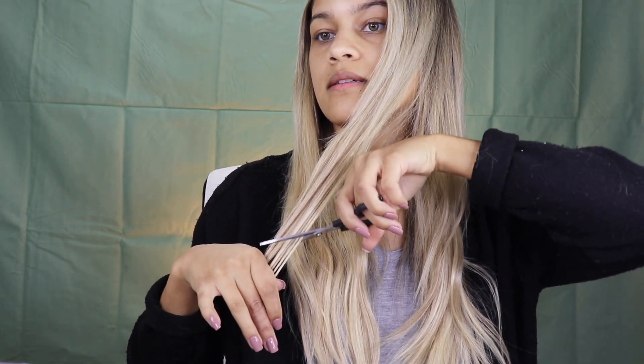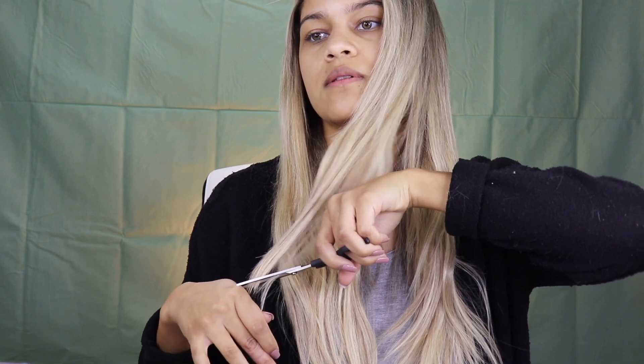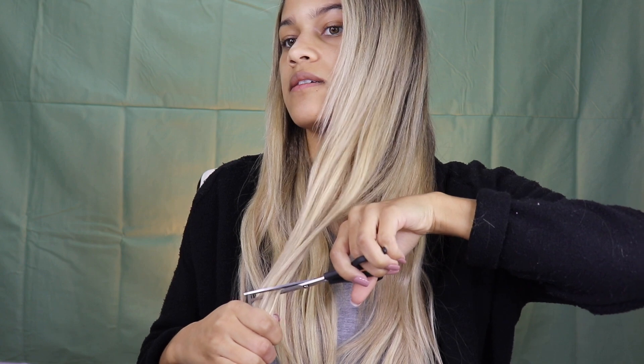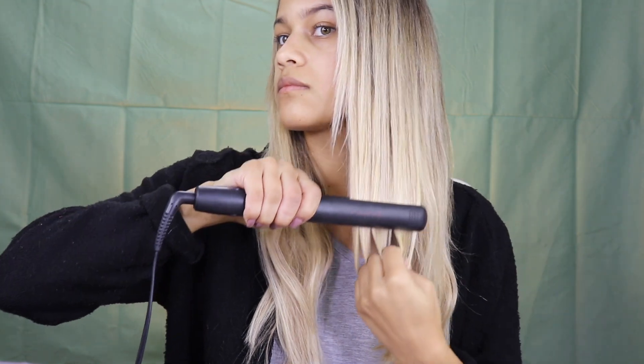This doesn't freak me out as much — cutting my hair, because I used to cut my hair a lot in high school. I think I'm just less intimidated by it because I've cut my hair before. But if you're not comfortable cutting your own hair or your own extensions, definitely find a salon. I'm just out here going for it and playing it safe.